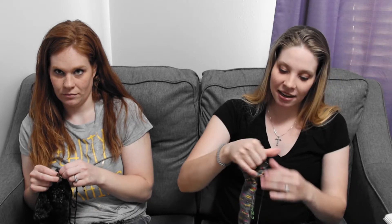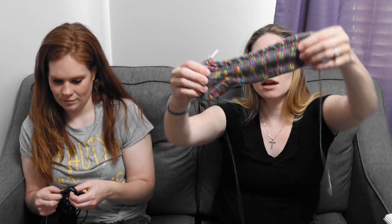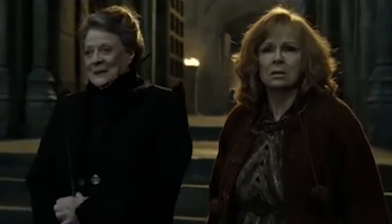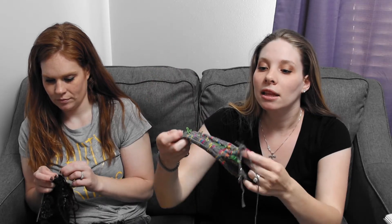I am done with my flap and gusset decreases on my Battle for Hogwarts sock. I love the way it's turning out and I love the yarn. I wanted it to look like the flashes from the wands against the castle, and I think you can see that. The pattern is Battle for Hogwarts by the Crazy Soft Lady Designs.